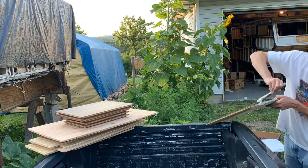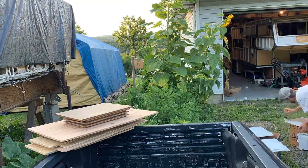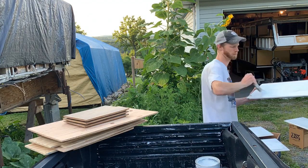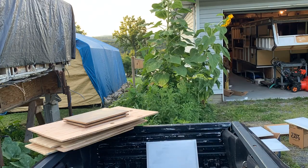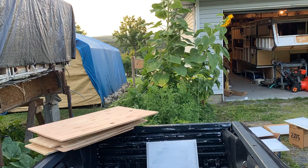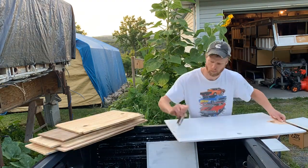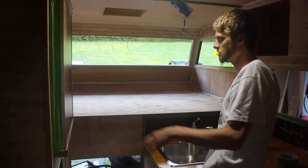Here we have the beginning of the priming stage. We got Kills number three premium primer — it's water-based, nice consistency, kind of creamy, nice to work with. It's supposed to have mold inhibitors, something better than normal, so we'll see if it works.